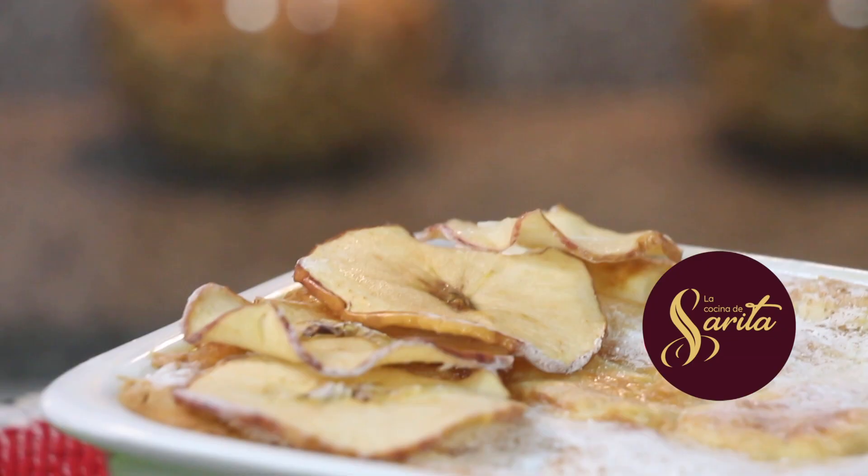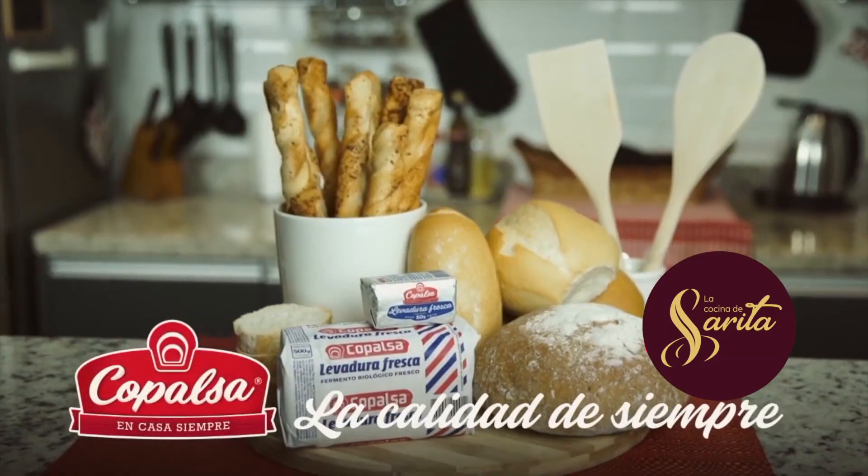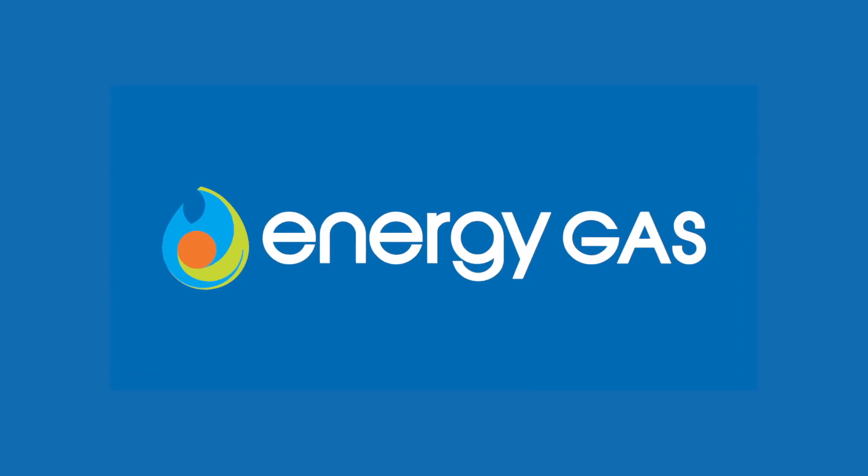Bienvenidos a La Cocina de Sarita. Este programa es presentado por Centro Garófalo, Copalsa y Pollos Pechugón, con el auspicio de Energy Gas. Con ustedes, Sarita Garófalo.